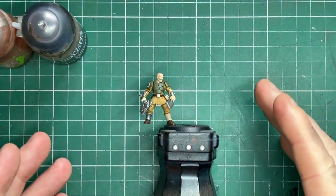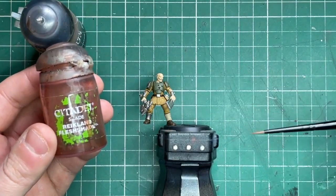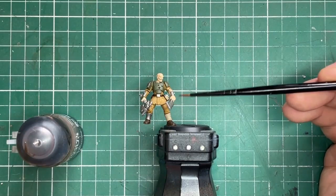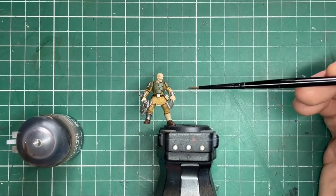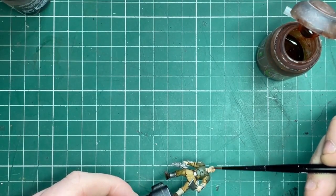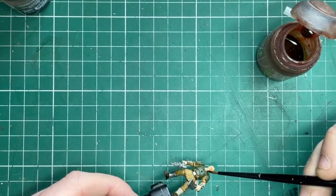That's our base coats done — really easy so far. Now we're just going to come back in with some washes. The first one is Reikland Fleshshade for all the skin, and then we're going to use Agrax Earthshade for things like the bandages, his weapons, and going around any spikes or the little recesses on his armor panels. I'm using the Reikland Fleshshade straight out of the pot on the face, just making sure it's not pooling and it's run into all the little sculpted details.